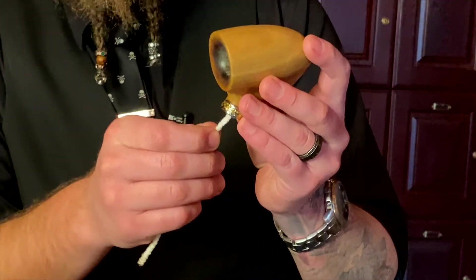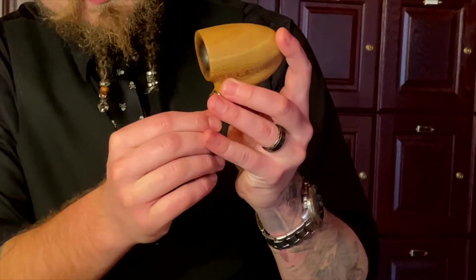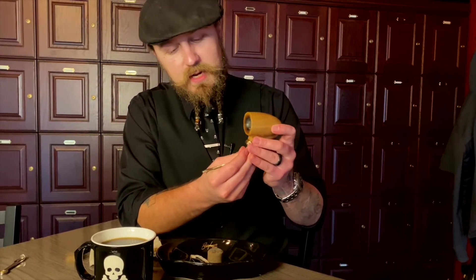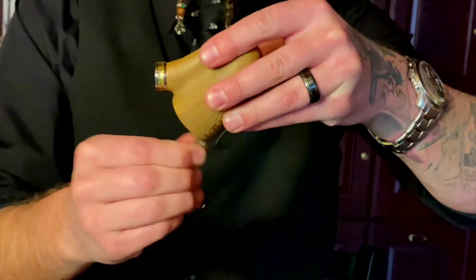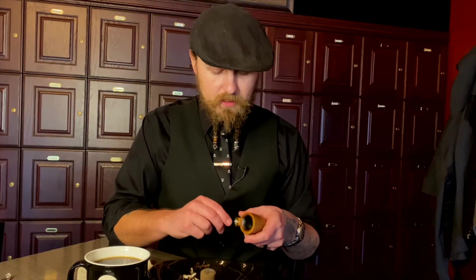Next, you can use the same pipe cleaner for this part. Move into the part of the pipe that the stem inserts into and pull out any of the tars left over in the bottom. Then I like to fold the pipe cleaner and bring it around the inside of the bowl — that helps knock out any ash. As you can see, that is a big improvement. I no longer have that ash ring on the inside of the pipe, so I know that it's clean.